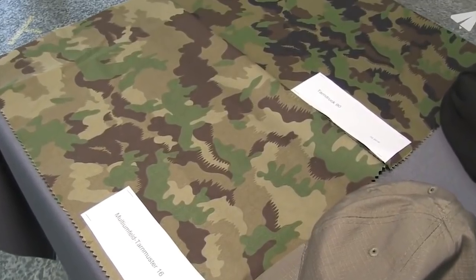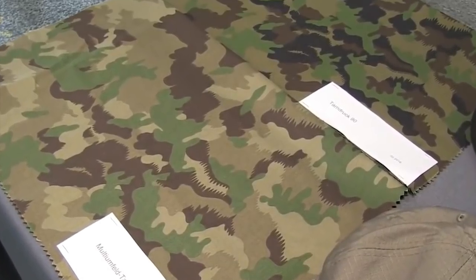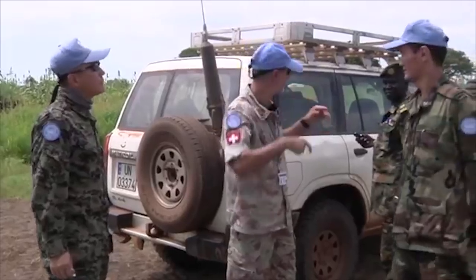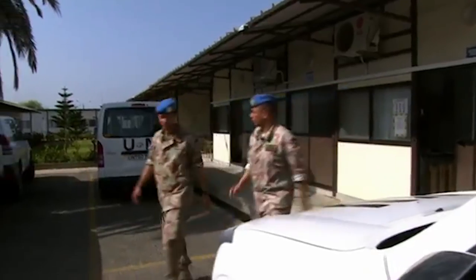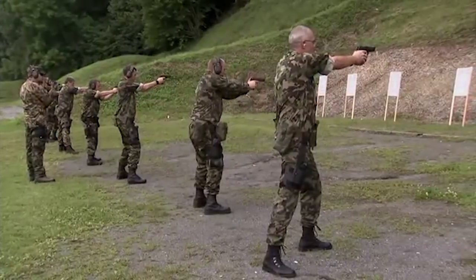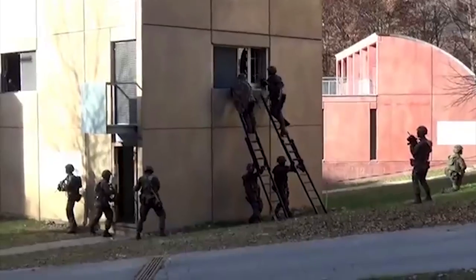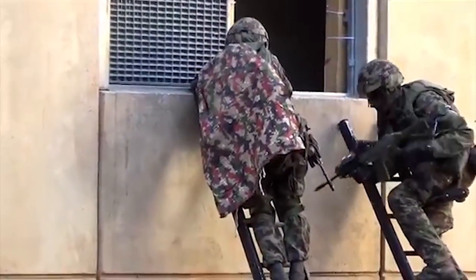Based on photos from an event, it appears that the new pattern will be a mix of the Swiss TAS-90 and Multi Cam. However, nothing has yet been confirmed. And with that, looks like this is the end of our small series on Switzerland's camouflage uniforms. Keep an eye out in the future for another video delving into the numerous Swiss camouflage helmet covers and their variations. As always, be sure to subscribe or check back in the future for more The History Of and other videos here on Uniform History.